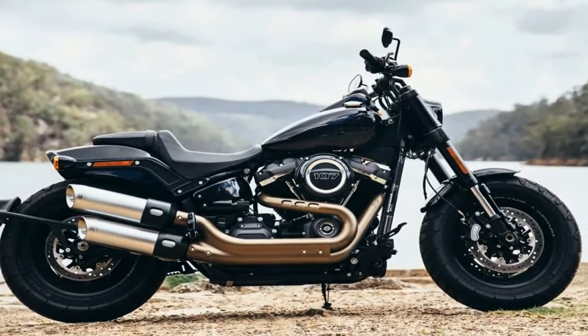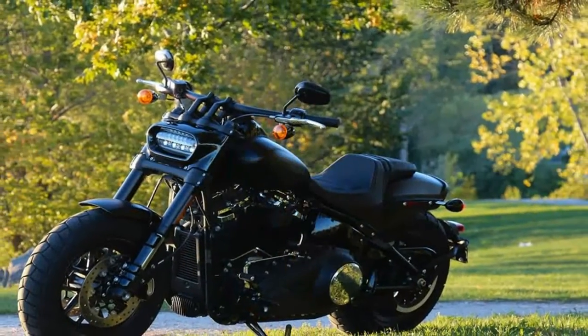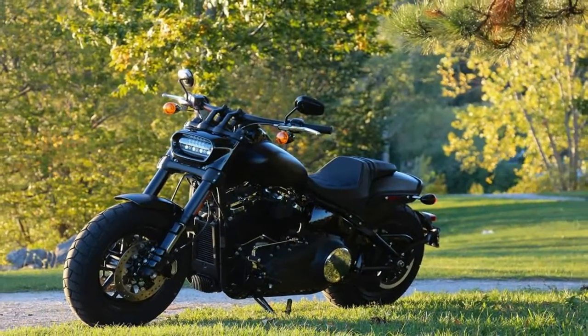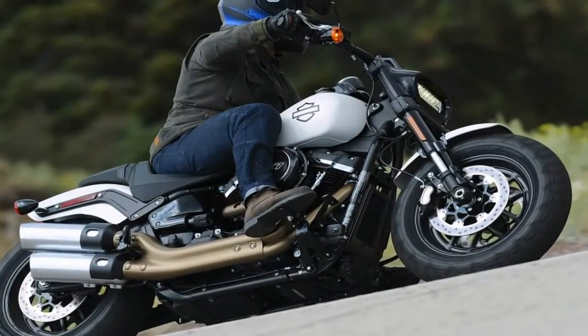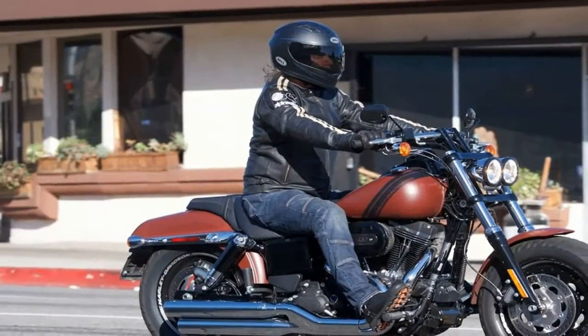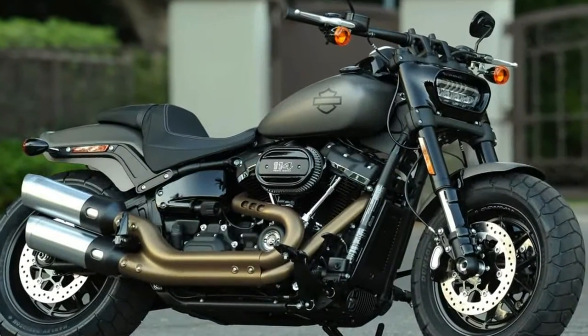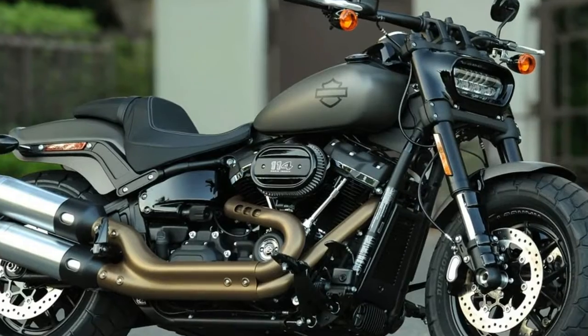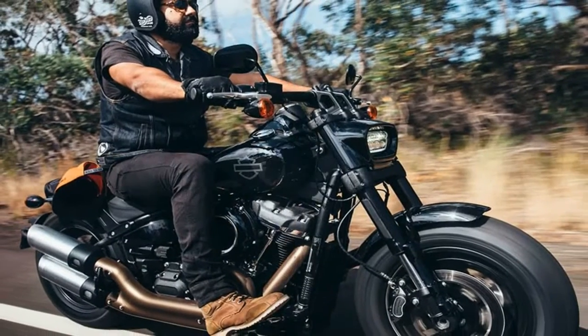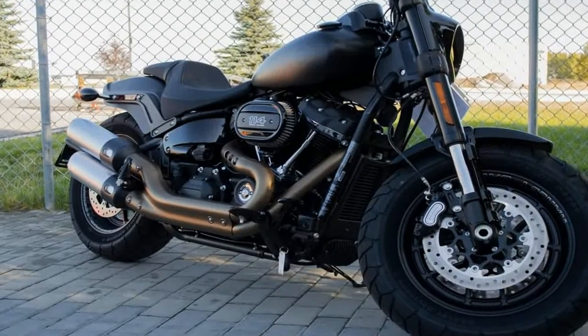Tubular steel members make up the all-new Softail frame, just as they always have. In the first update since Y2K and the largest change since its 1984 release, the factory cut out 50% of the frame weight while managing to increase stiffness and handling. That last part is a pretty big deal since Softails have always had a poor reputation for handling and cornering performance, so anything that adds some fun and comfort is a good thing.